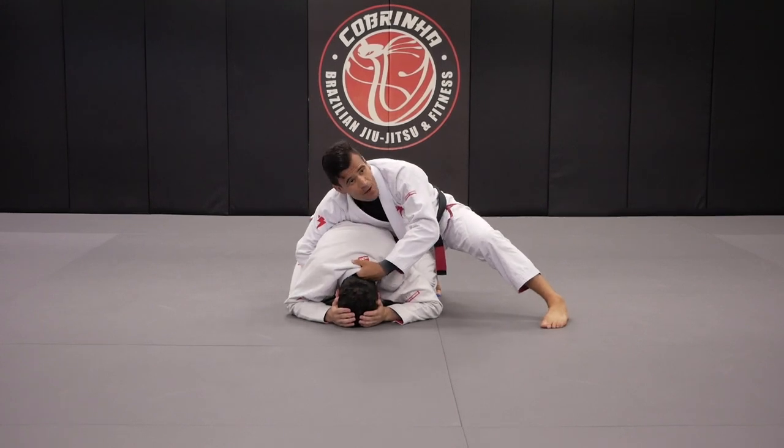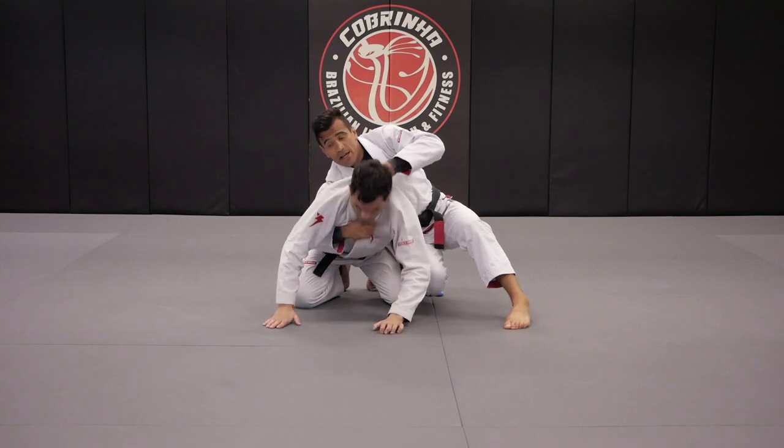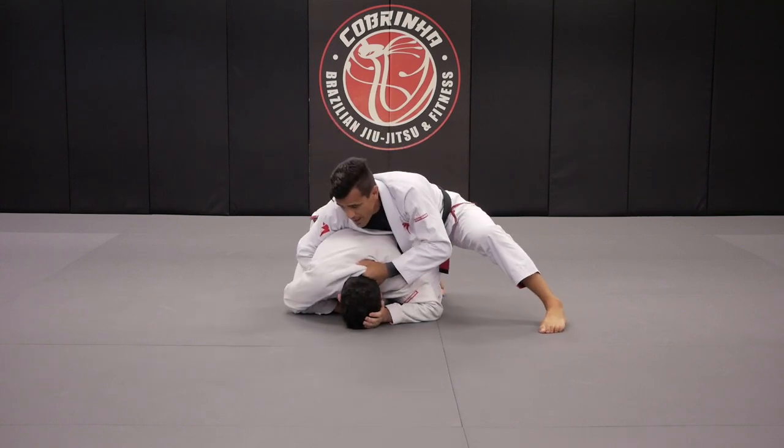And then what I'll do, I'll go to the modified seatbelt. So everybody knows the modified seatbelt? So in this case over here, I'm trying to bring Fabio to me, I'm trying to take his back.